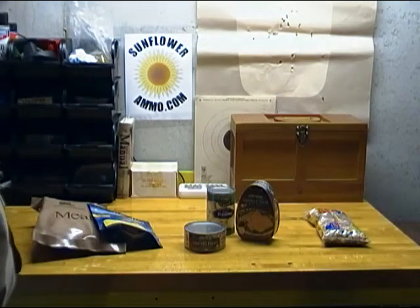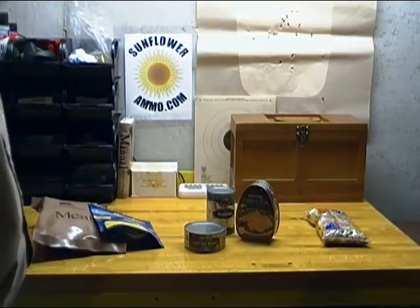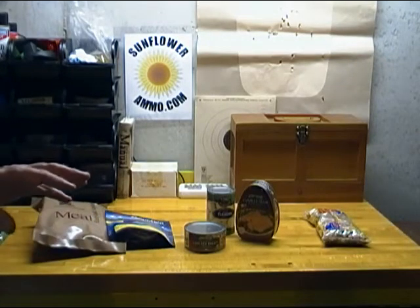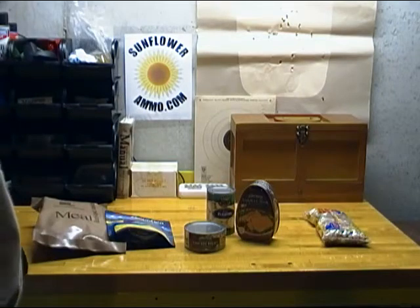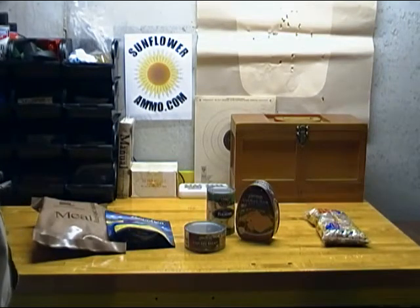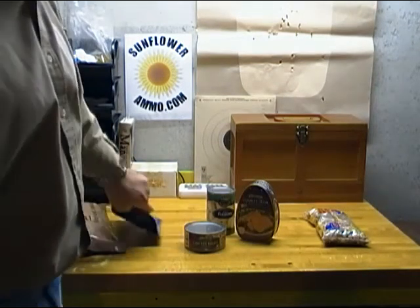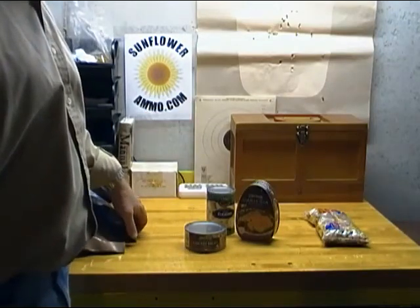You can get Mountain House freeze-dried food and other brands in larger bulk cans, which will decrease the cost. But really, these are just meant for short-term use.